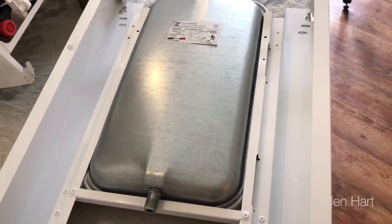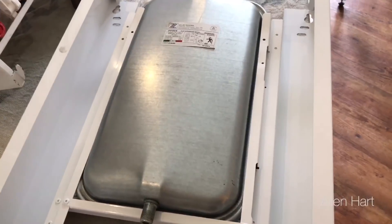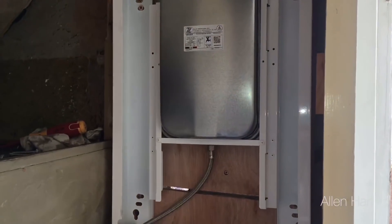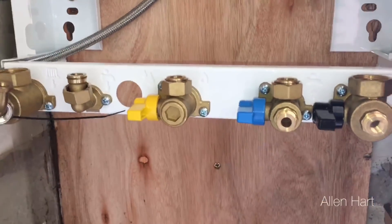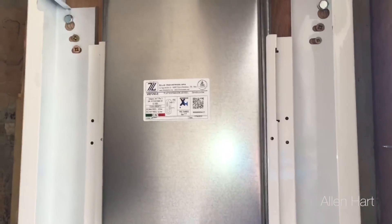First of all we'll start with the jig. The jig on this has the expansion vessel built in. With this jig all the pipes can go up the left and the right hand side, and as you can see there's loads of space for the pipes.